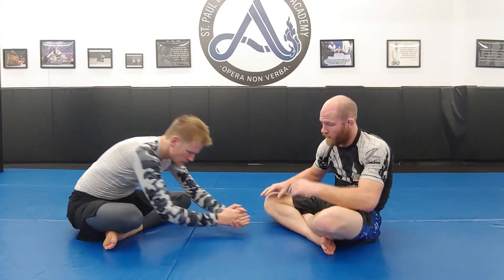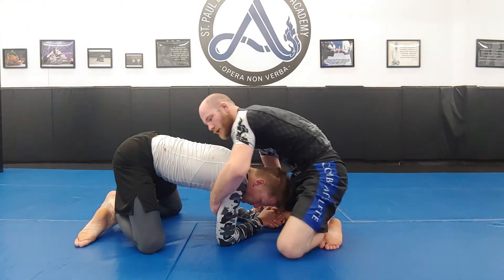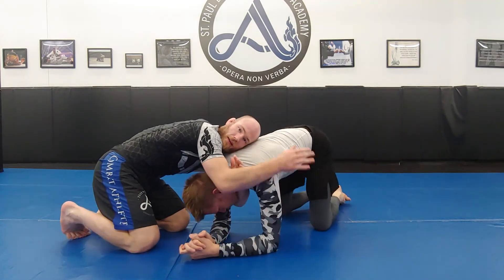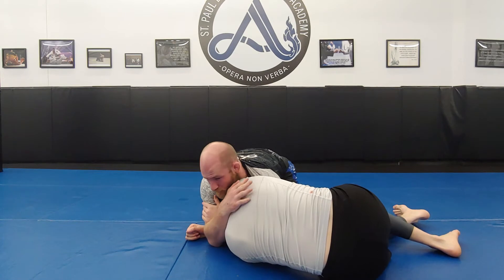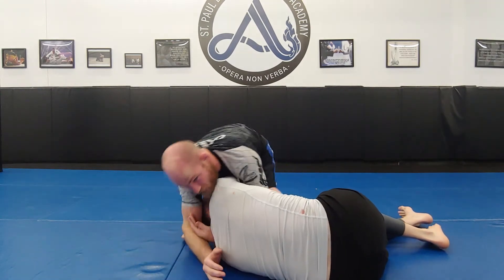Next I'm going to show the darce choke. The darce choke is another arm triangle variation, but this time it's locked on the other side. An anaconda is where the hands lock and connect on the side of the arm that's in. In a darce choke, my arms are going to intersect and connect rotated on the side of the head. We don't typically lock up the darce from the kneeling position — once again, I'll show how we roll the opponent through. The anaconda arms intersect on the side of the arm that's in, and on the darce the arms intersect on the side of the neck.